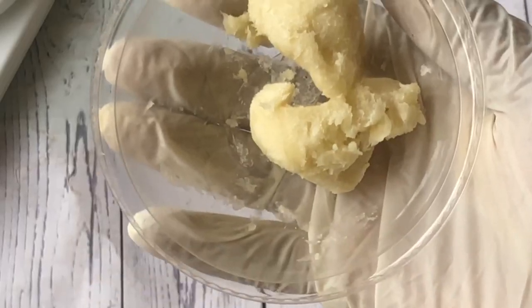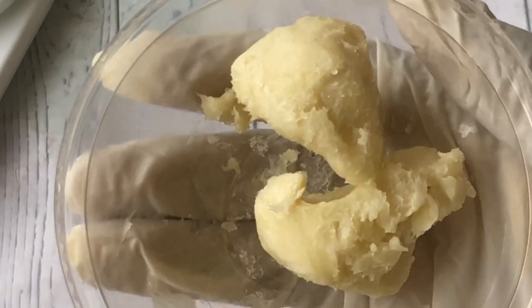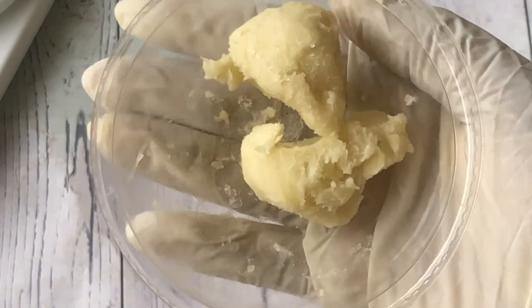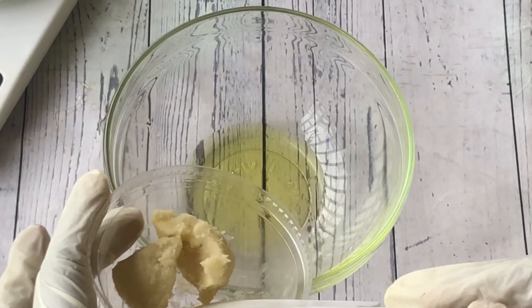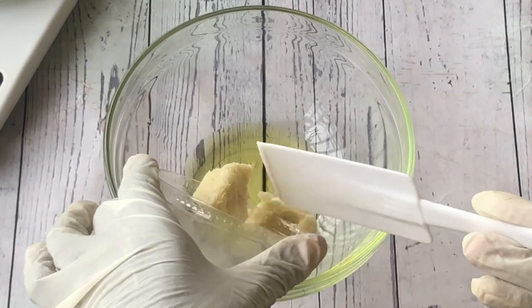This is a body butter so of course we need butters, and I'll be using two different butters for this recipe. First I'm using shea butter. Shea butter is extremely moisturizing, relatively affordable, and easily accessible, and that's why I am using it. Shea butter can also help with inflammation and redness of the skin. Now I'll add the shea butter into the jojoba oil.